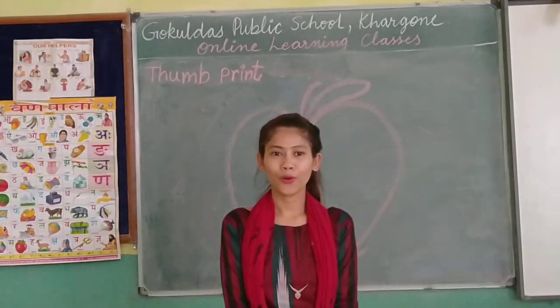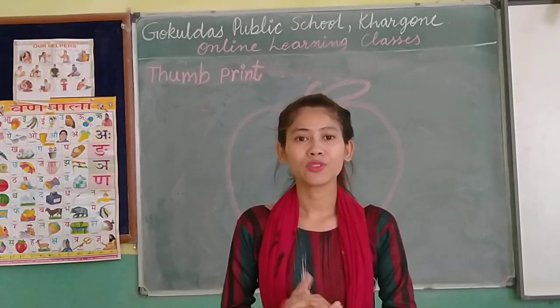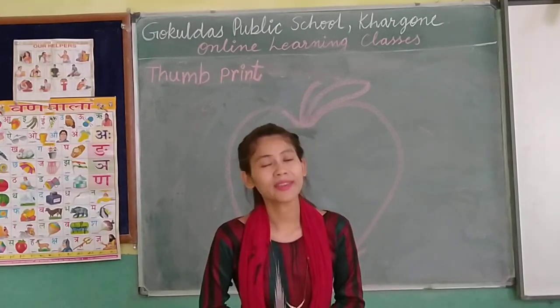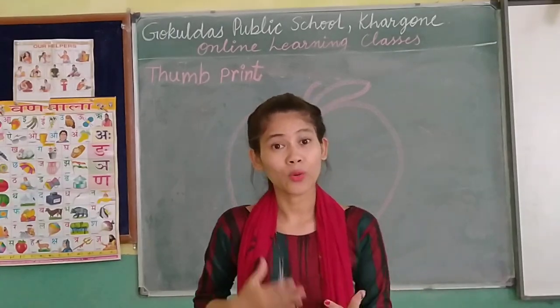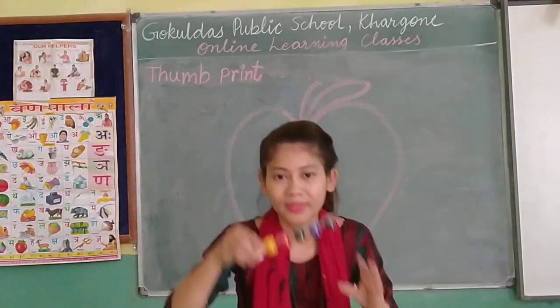Hello my little kids, how are you all? I hope you all are fine and safe at home. I am your teacher. I am from Gurudas Ardek School. Today we are going to do activities. We are going to learn some activities with the help of colour.